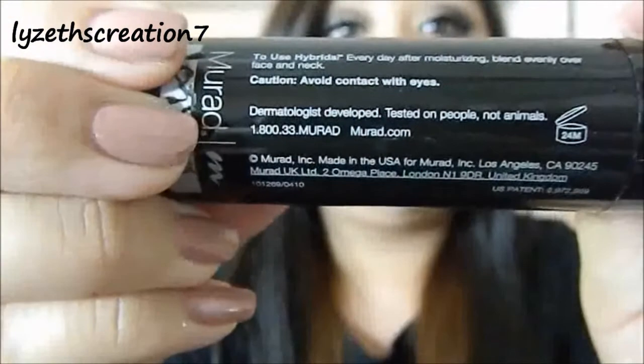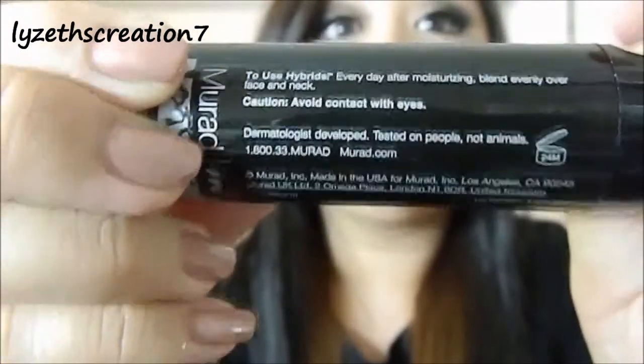This one is really good. It's a bit pricey, I'm not too sure, but you can find it in the skincare area at Sephora. The good thing is it's dermatologist tested and it's tested only on people, not animals — and I'm an animal lover, so I really like that. Check it out in skincare at Sephora. If you have really oily skin, this controls it. I have oily skin myself, so believe me, it will work.